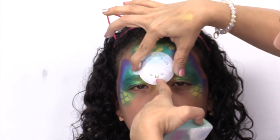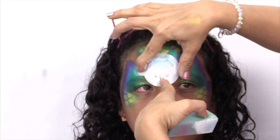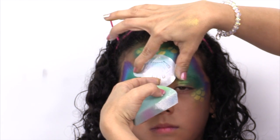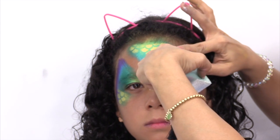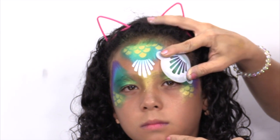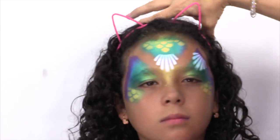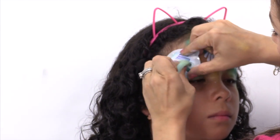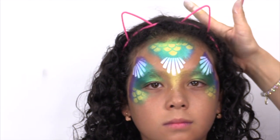This time we're going to take the other stencil that's in the kit and turn it upside down in the middle of the forehead, and then from the corners at the temples as well. The white really looks nice against those jewel tone colors.